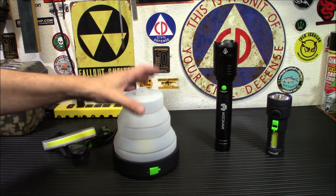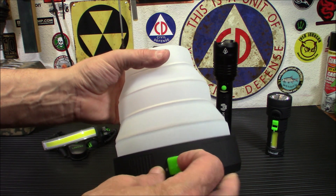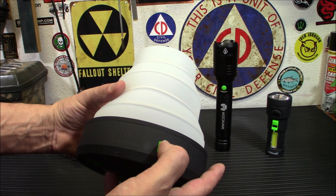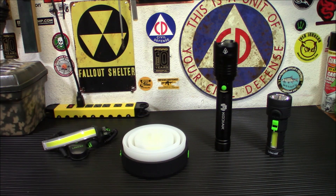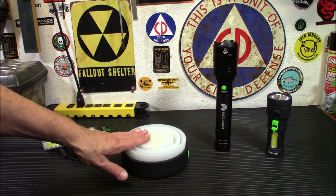One thing I noticed when messing around with this is these tend to glow a little bit. This is where you'll be charging everything from — either your phone or the light itself. This is your power button. To collapse it, very simple, just push down. You don't have to be careful about how it folds — you just push down and it folds up nice and neat. Technical specs: 6,000 milliamp hour internal battery to charge smartphones, collapsible flexible silicone shade, 7.5 inches tall expanded and 3 inches collapsed.